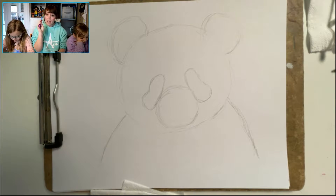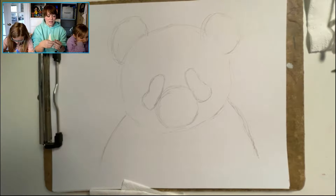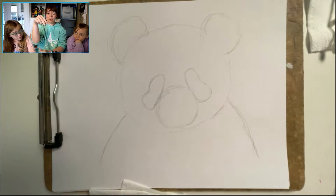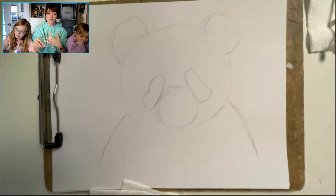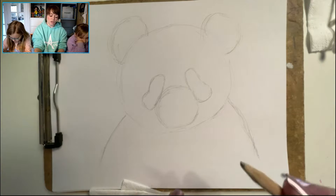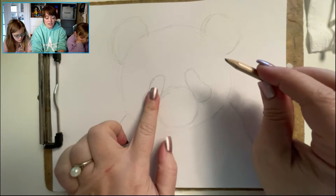Now we're going to move on to our artistic pencil. I'm using a 3B — you can use any one you like, but have a good sharp point. I'm going to hold this pencil in a different way. Usually we hold a pencil like this, but I want you to grab it from the top and come back a little further on the pencil. This will let you cover a larger area quicker and give you more control.